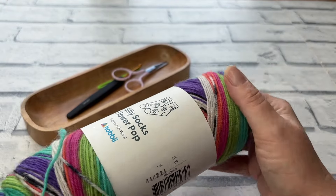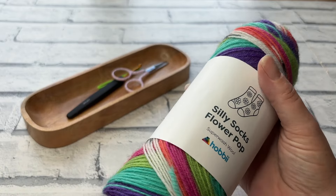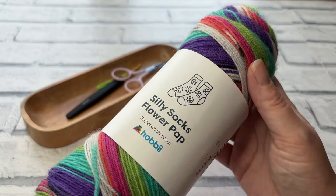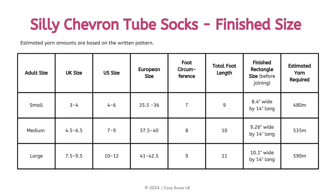Depending on which size you are making will depend how much yarn you need. I've already stitched up one size small, and these sizes really don't differ very much — it's all to do with the circumference of the sock. On the screen you can see each of the sizes the pattern has been written for, alongside different sizing depending where you are in the world. It'll also give you the finished rectangle size and the estimated amount of yarn required based on the Silly Socks yarn.